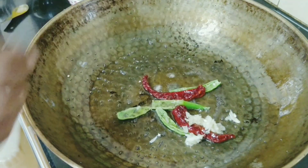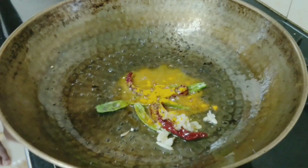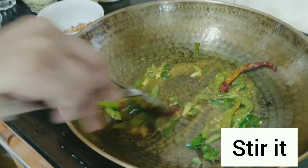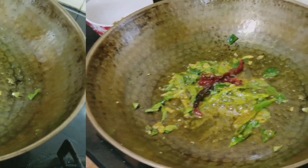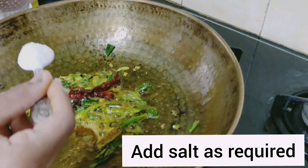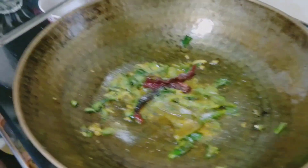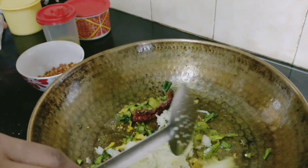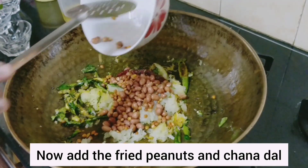Now I am adding garlic paste, 1 teaspoon of haldi, and curry leaves. Now I am adding 1 teaspoon of salt — salt can be added as per taste. I have taken one raw mango and grated it. Now we will add this to the kadai. We need to take the sour raw mango. And now we will add the fried peanuts and chana dal.